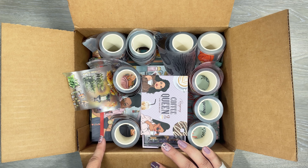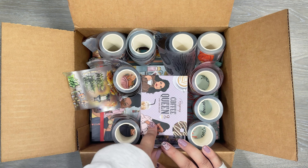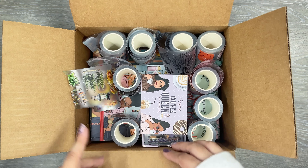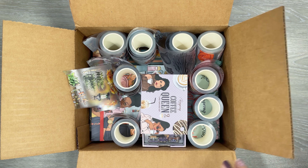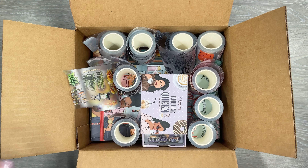I have sticker books, I have some pet tape, and that's what I have in this box. Lots of tape and then sticker books to go through — there's a lot. So I'm going to go through first the tapes that I got. There's some really fun designs here.